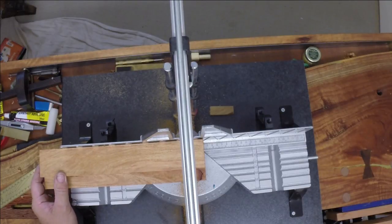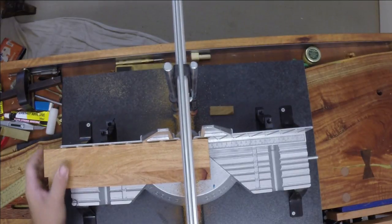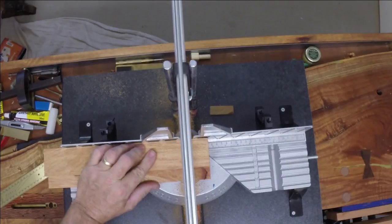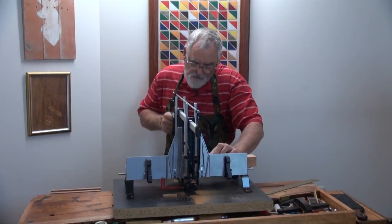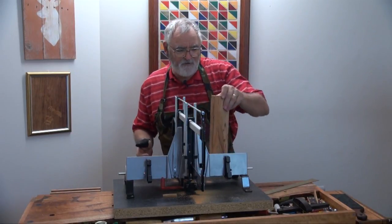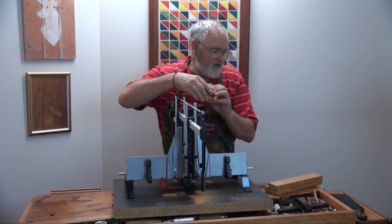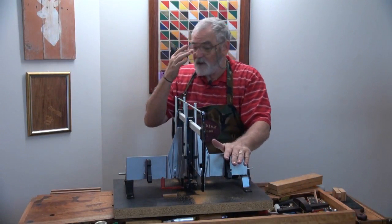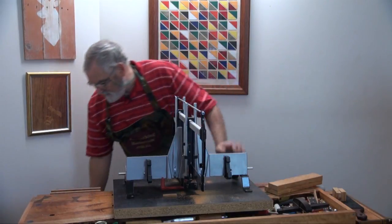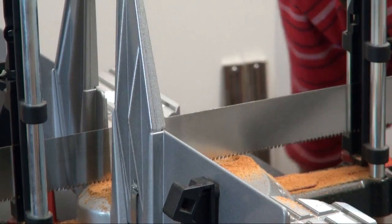Square the ends off here. Drop your saw down. Now, there's a big benefit of having this type of saw — once more, it's to do with cleaning up. If you look at all the mess on the saw, it's all on the saw. It's not on the floor.